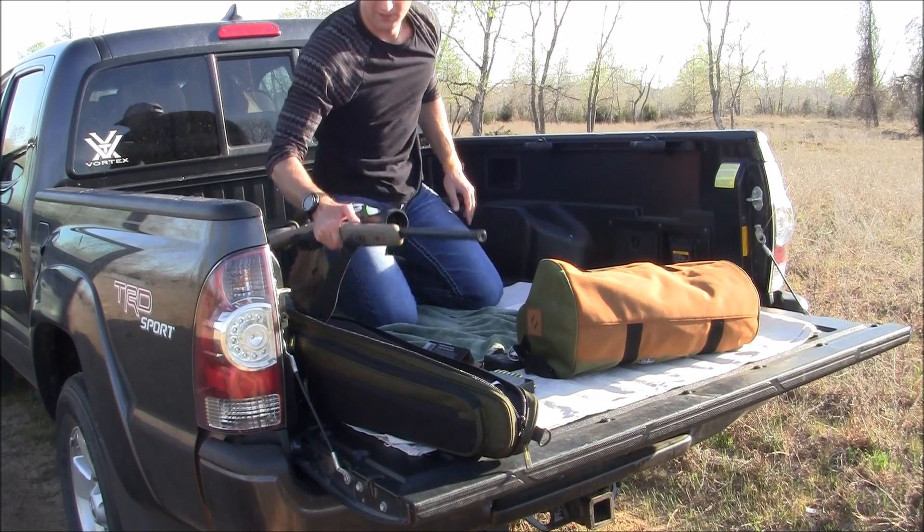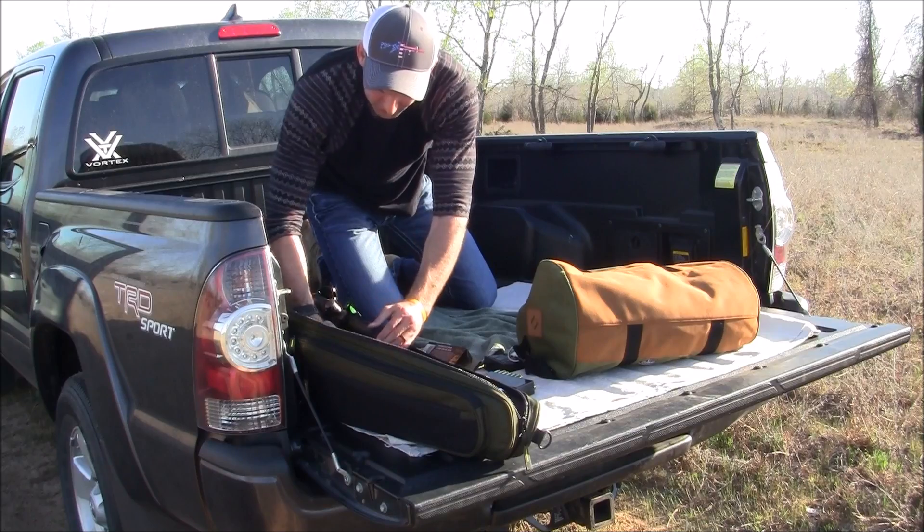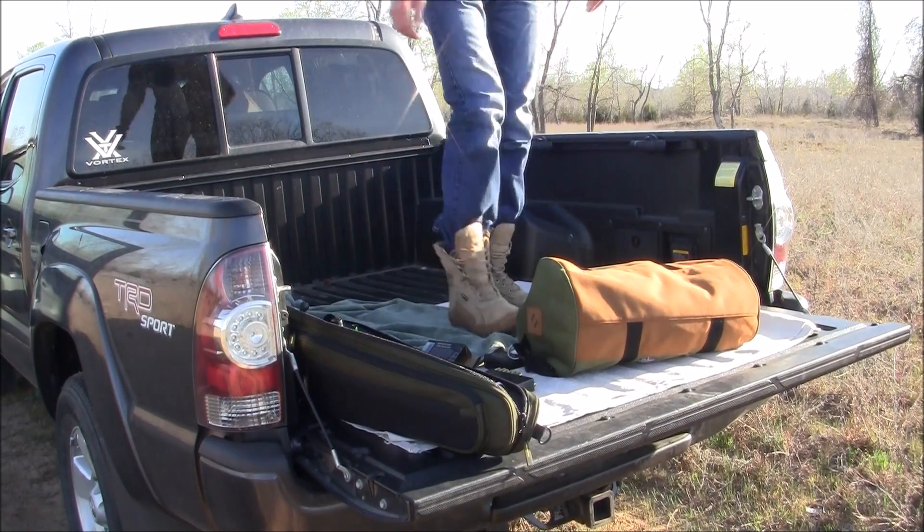Note to self: short bed pickup trucks do not work out well as a shooting platform.